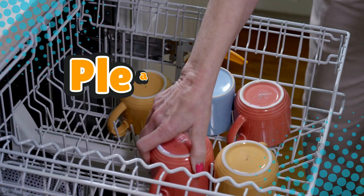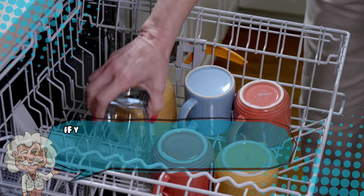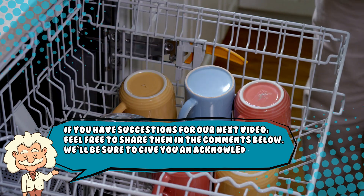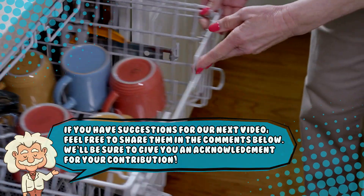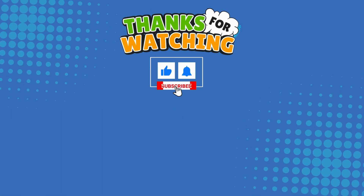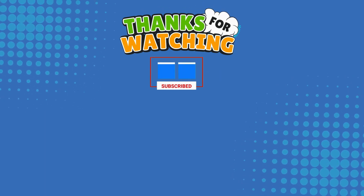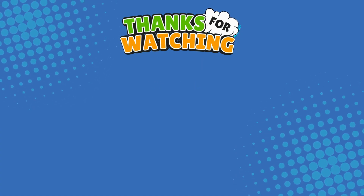If you liked this video, hit that like button and subscribe. Also, if you have suggestions for our next video, feel free to share them in the comments below — we'll be sure to give you an acknowledgement for your contribution. Thank you for tuning in, and join us next time here on Explaining Everything, the channel that answers all the why, what, who, where, and how questions you've always wondered about.